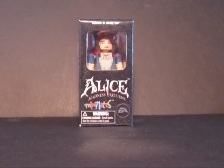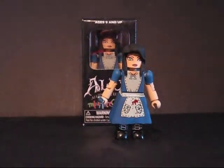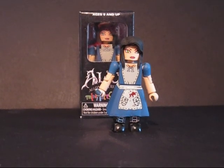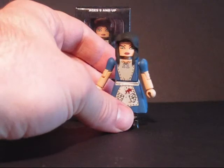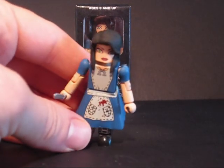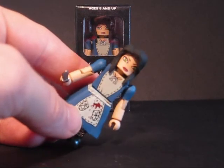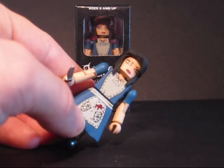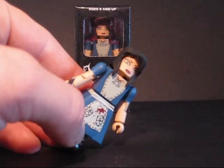Let's take a look at the figure. She is one heck of a MiniMate. The details on her are very, very crisp with no paint mistakes to be found. If you can see under the line of her hair, she's got some bangs as part of her face tampo.